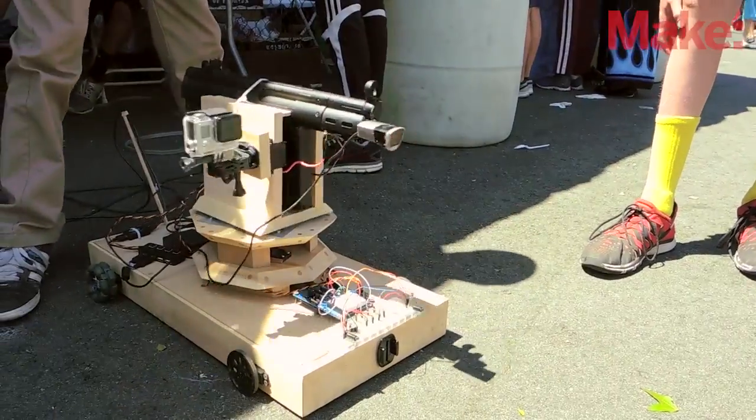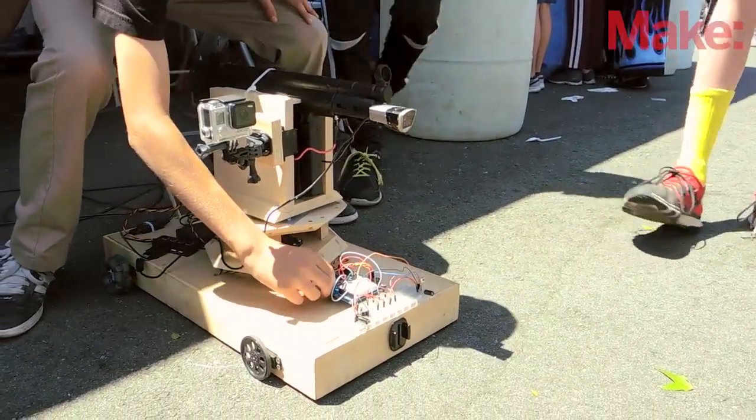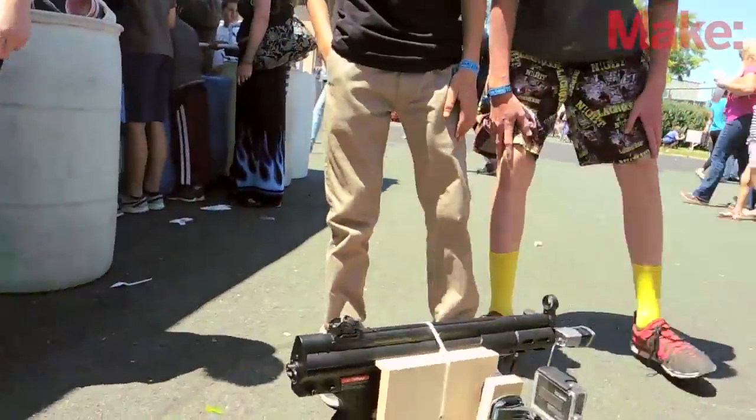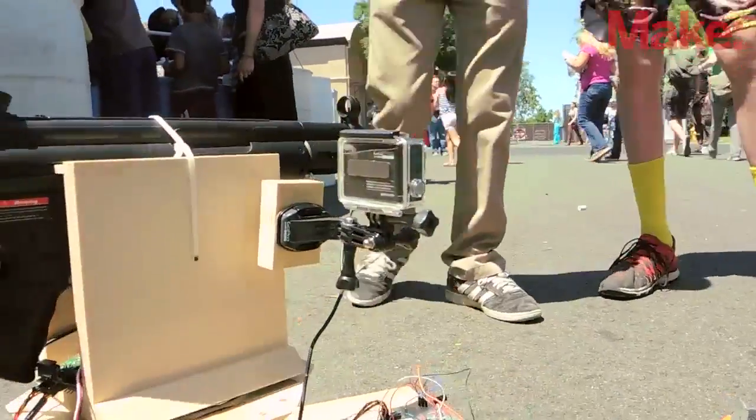The actual Arduino that makes it go around is a program that tells it to move until it sees an object, and then it goes backwards and turns, and then goes forward again, trying to avoid the object. The sentry gun is feeding live to the computer, where from there we can control the sentry gun.